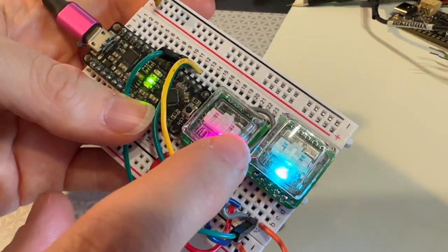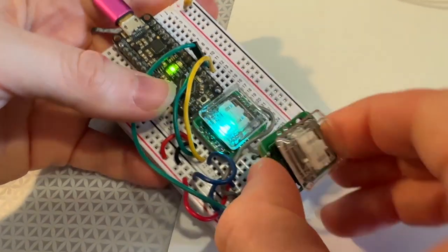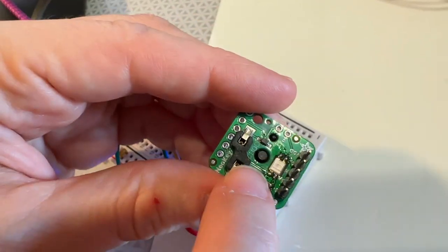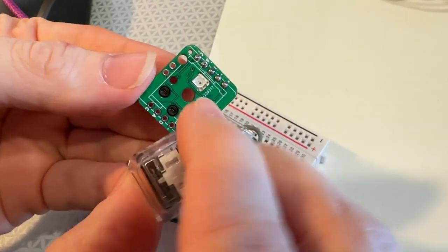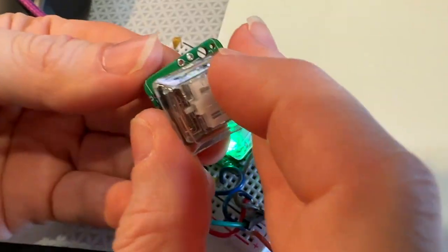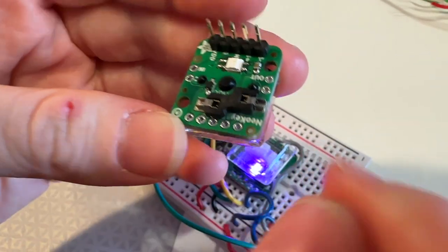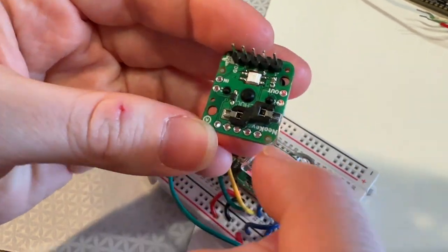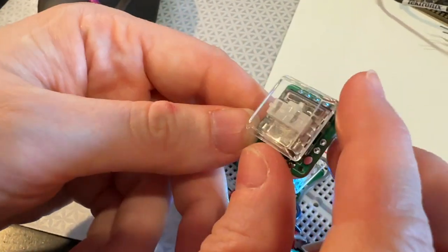We've got a little breakout that we designed for them. This one has a NeoPixel that goes through — let me show it. It's got a socket, so you can connect either linear or clicky style. There's that glow-through NeoPixel. And then you get keycaps as well. And we've got a diode, so you can matrix these and breakouts all over the place, so you can breadboard these very easily.